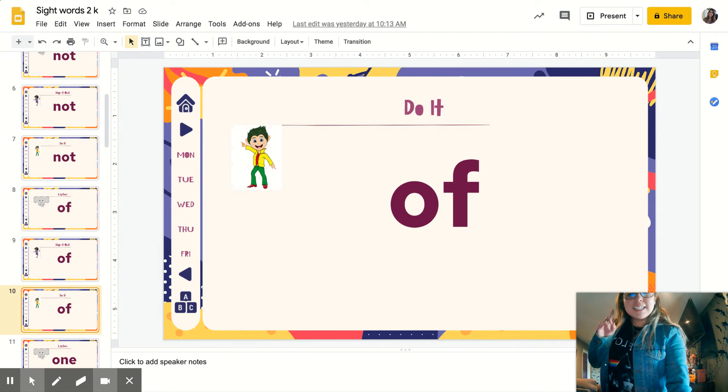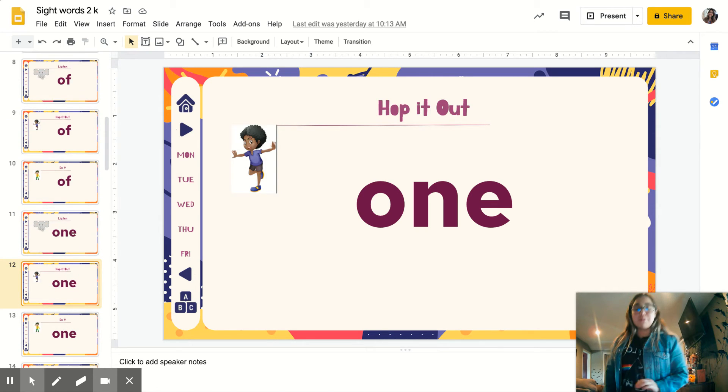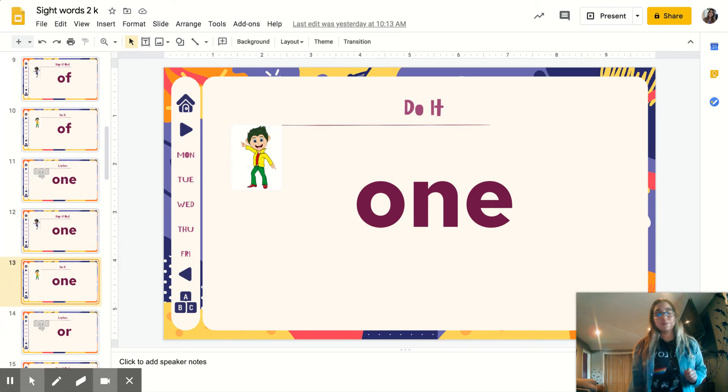You're listening again. Here comes the next word: one. Repeat. One — like the number one. Ready? Let's hop it out on one foot: O-N-E. One. Good job. Disco — ready? O-N-E. One.